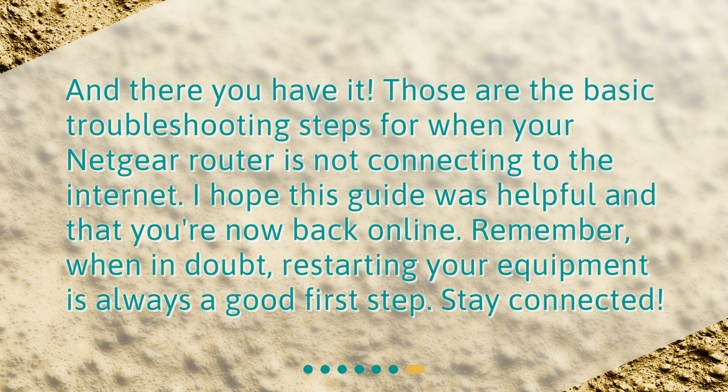And there you have it. Those are the basic troubleshooting steps for when your Netgear router is not connecting to the internet. I hope this guide was helpful and that you're now back online. Remember, when in doubt, restarting your equipment is always a good first step. Stay connected.